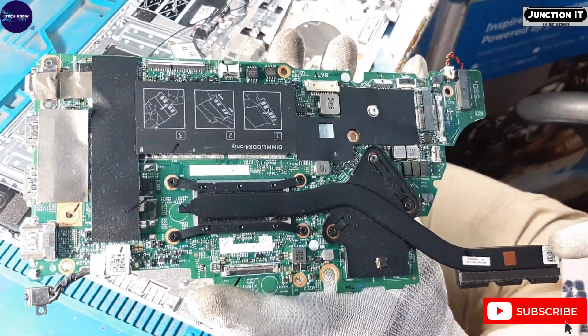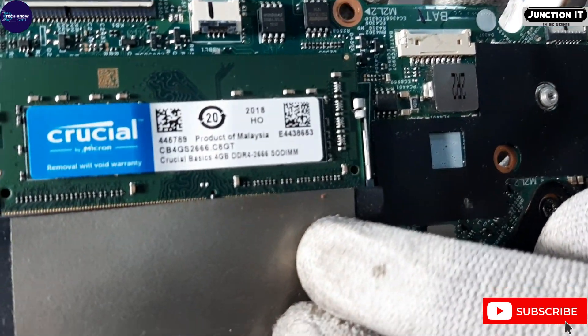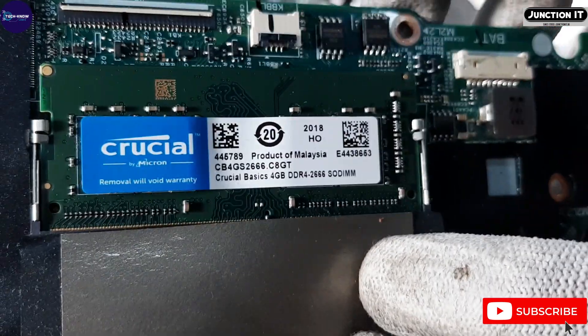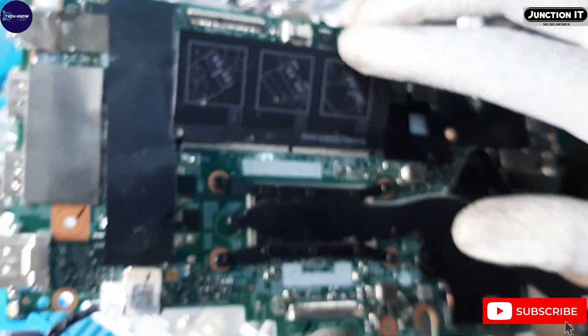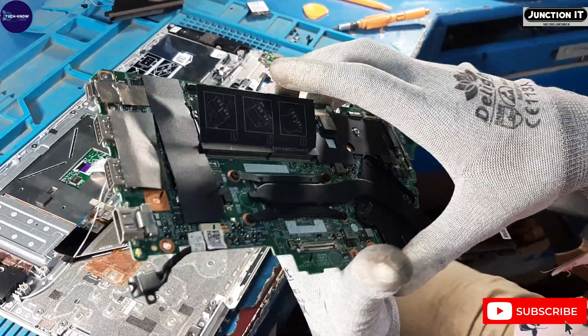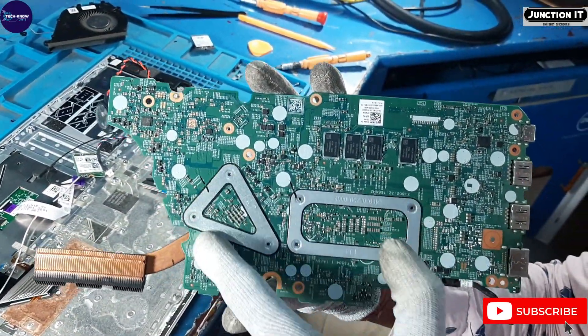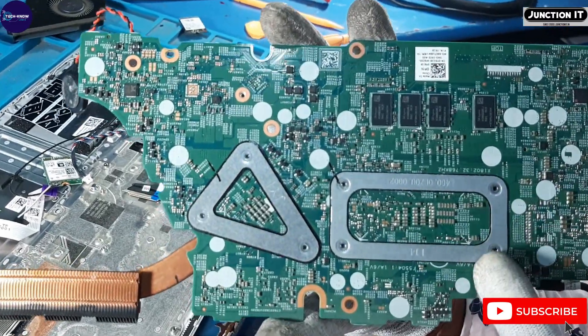This is the heatsink. This is the 4GB DDR4 RAM. This is the DC jack connection. This is the front board view and this is the back board view.